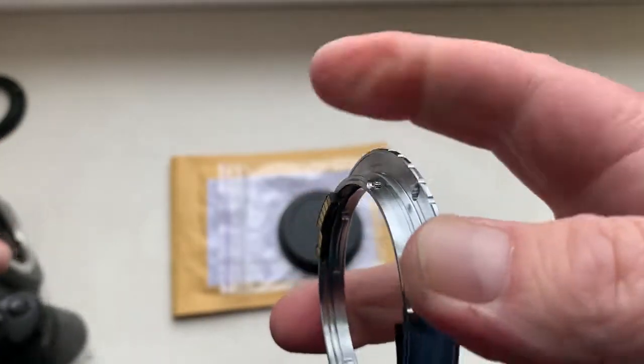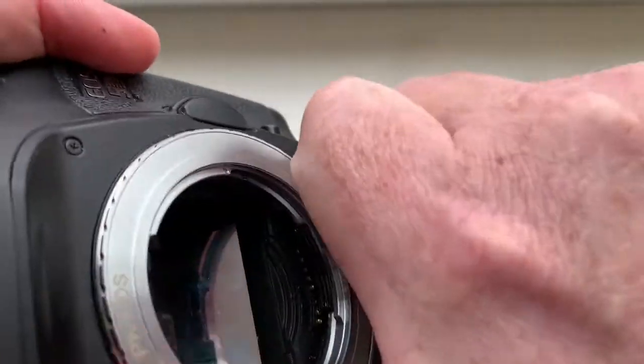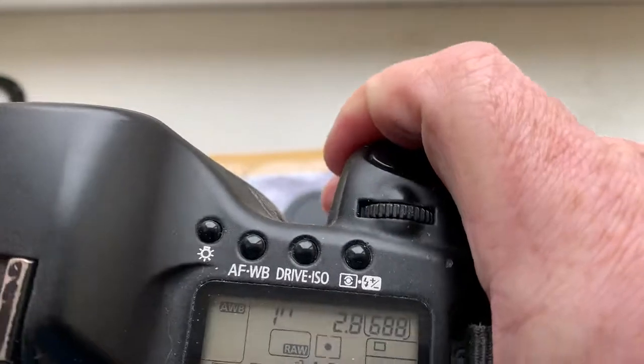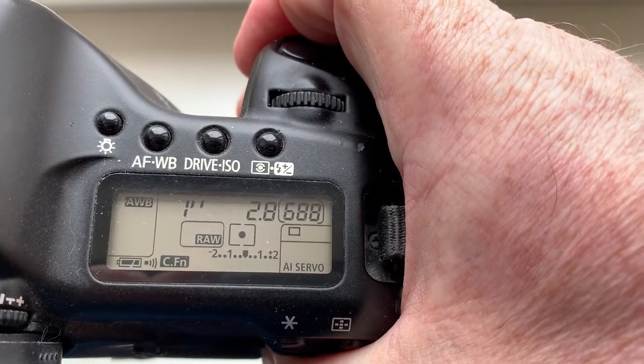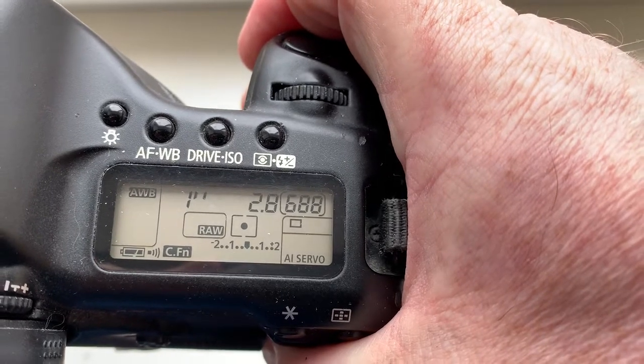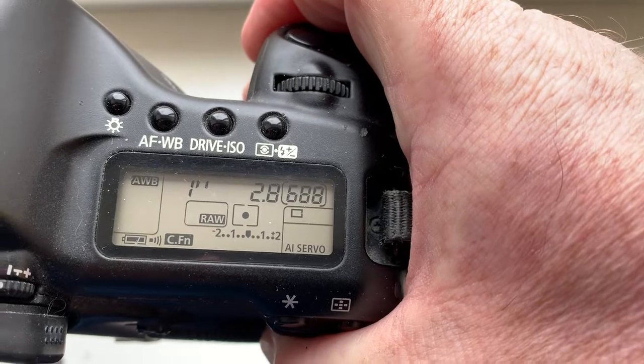Now I check it in my camera. Look, the pre-programmed focal length is 35mm, aperture 2.8, delay time to enter programmable mode is one second, and focus trap mode is on.